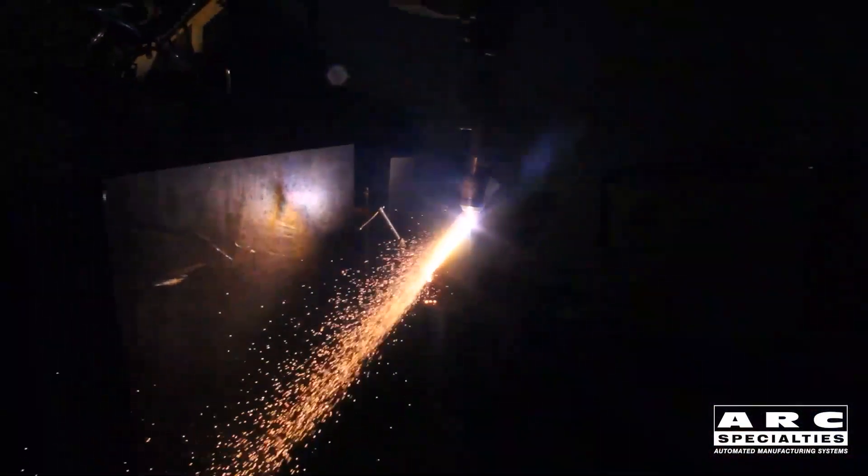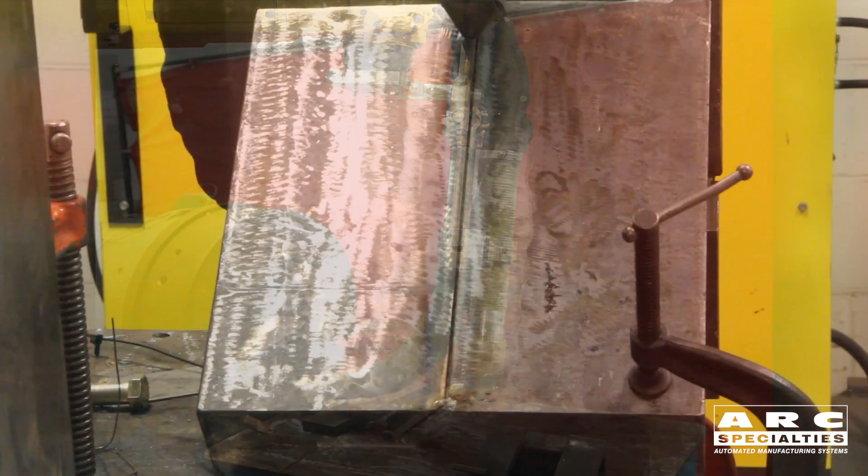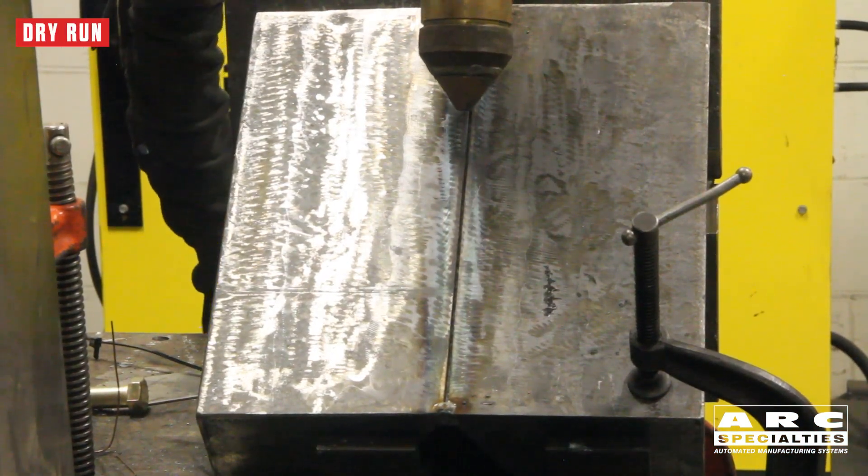But there's a third opportunity here, and that is plasma gouging, and that's what we're going to demonstrate for you today. We're actually using a robot and a plasma torch to back gouge these grooves down to sound metal, so we can produce a weld on the back side that creates a full penetration joint without having to do single-sided welding.